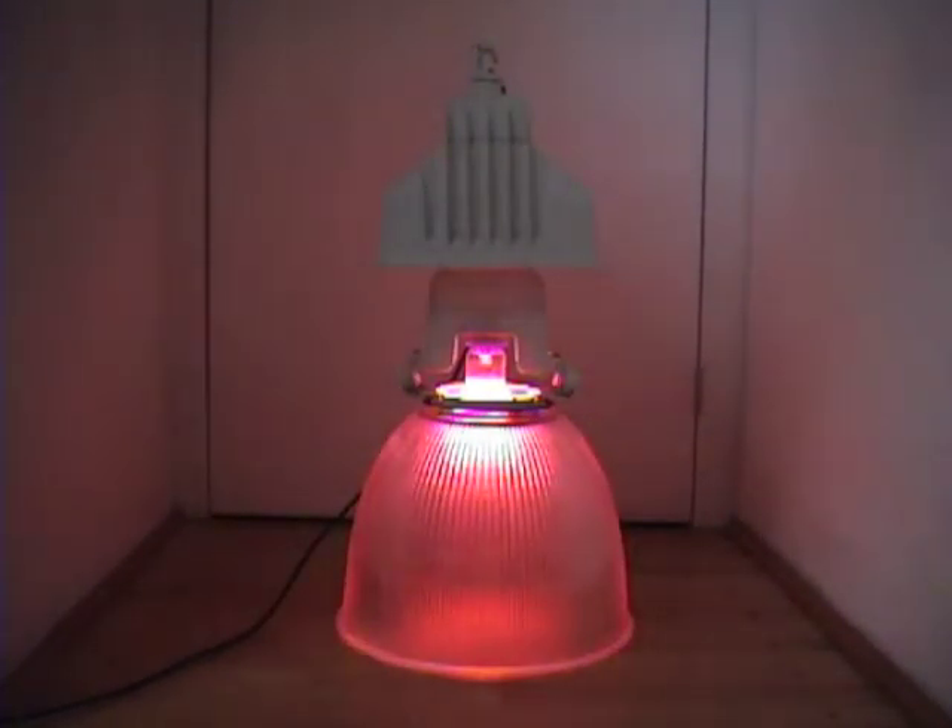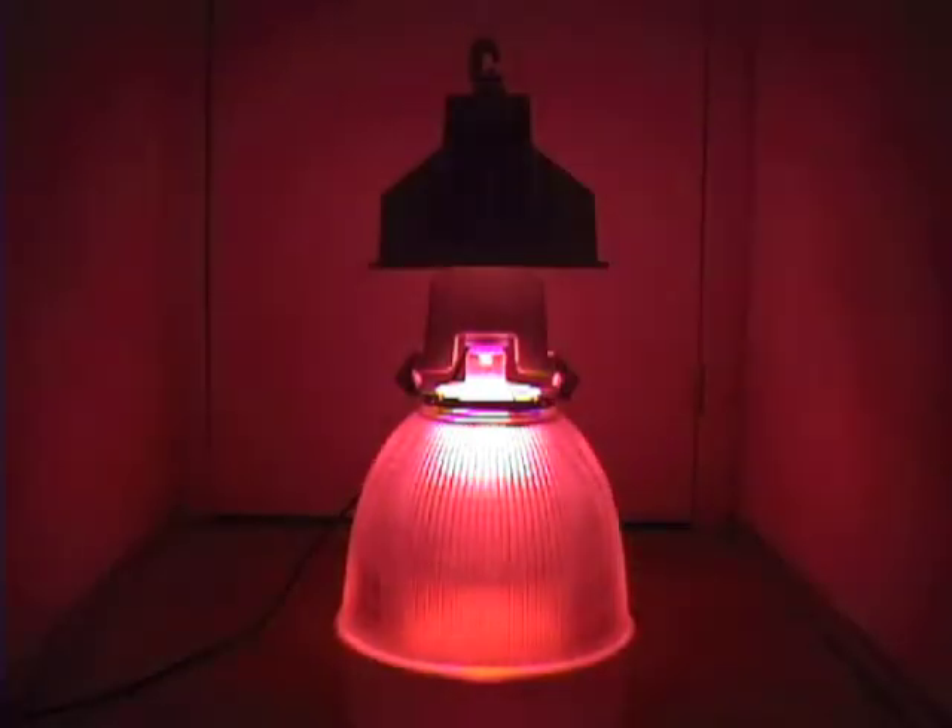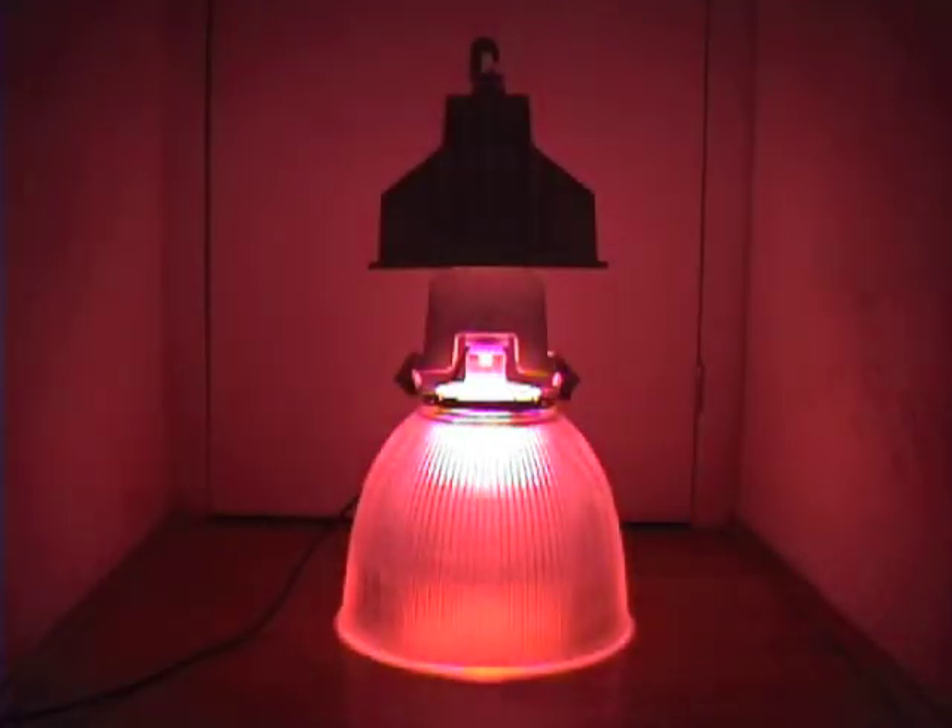Oh, that's nice. The color right now is awesome — like the pink panther world. It's amazing. It's more reddish off camera, but it's really nice. Wow. Amazing bulb.